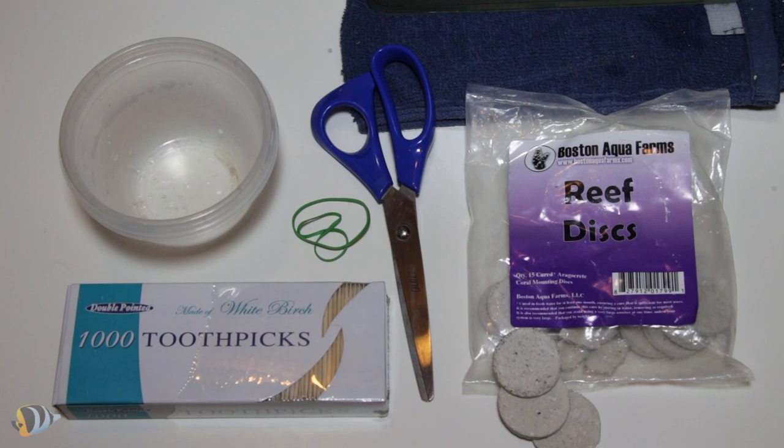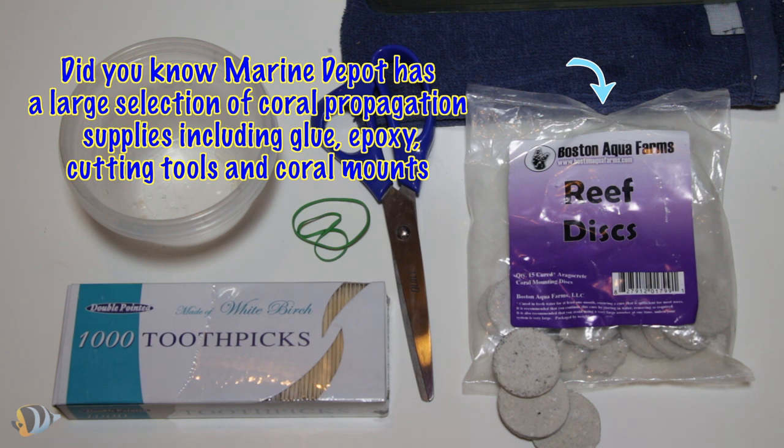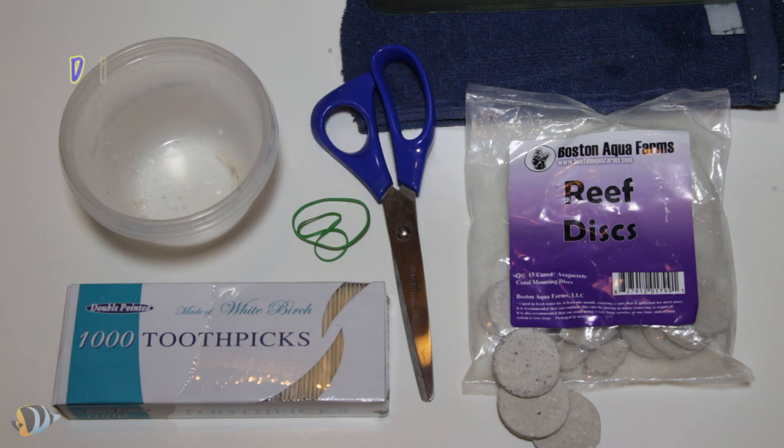First, we need to ensure we have all the correct equipment. We will need two containers — a small tupperware or glass dishes will work just fine — toothpicks and rubber bands which will help us to mount the corals, stainless steel scissors which we will use to cut the coral, and finally something to mount the coral on. We have chosen reef discs for this particular coral, but reef plugs or rubble rock will work just fine as well.